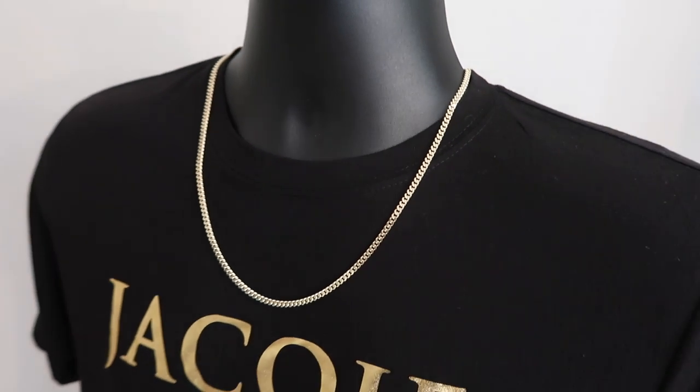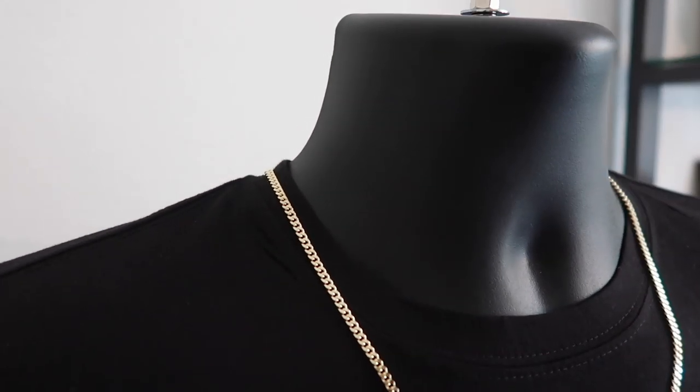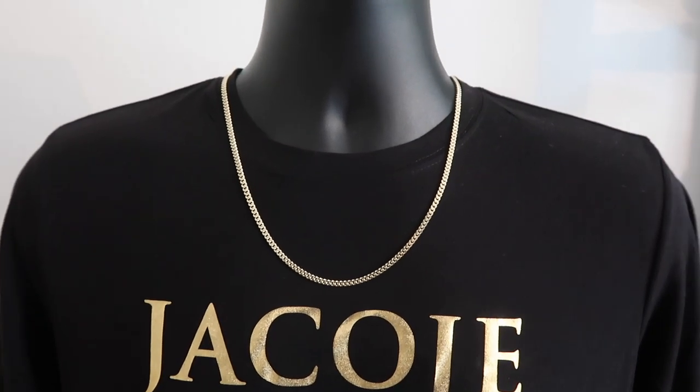Check this out real quick — the three and a half millimeter baby curb, 24-inch, around the Jacoji neck. And this is that subtle everyday chain look — the side neck, right there. Shop Jacoji. That is the look that we're all going for.